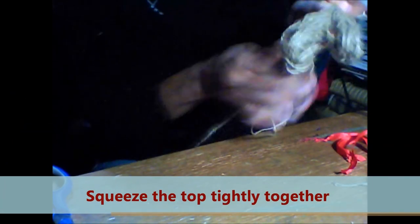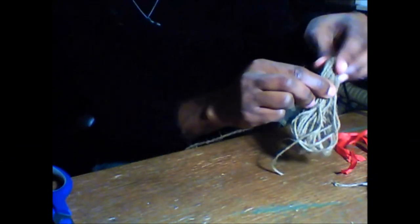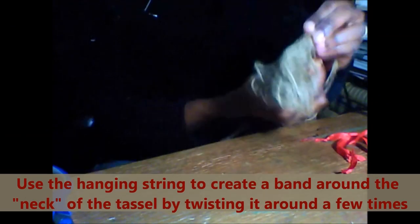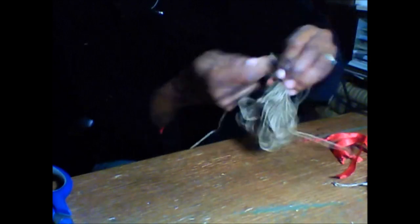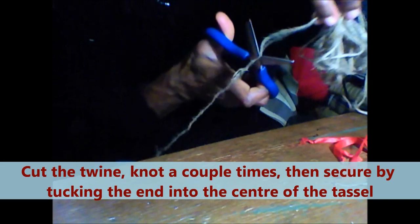And then the piece that we have hanging here — we're going to take that piece and, just a little distance from the top, we're going to create a band around the burlap. So we're going to twist this around here a few times just to create a band right there. And then, to secure it, we go ahead and we can now cut the burlap.